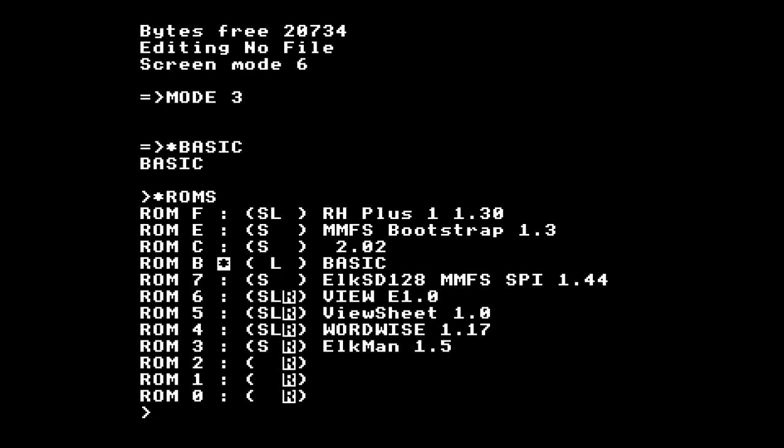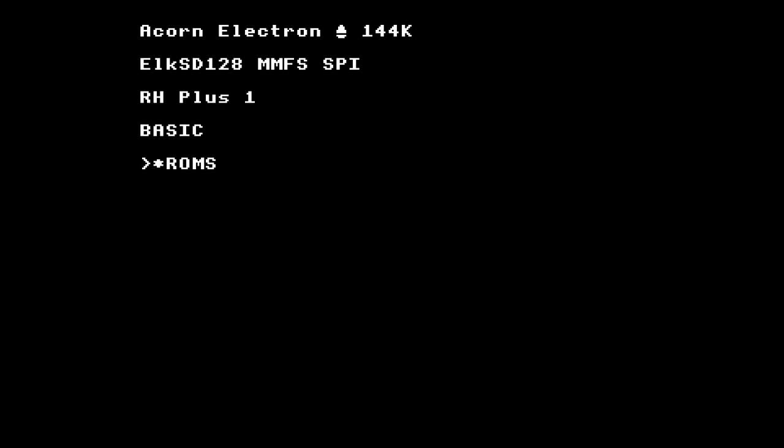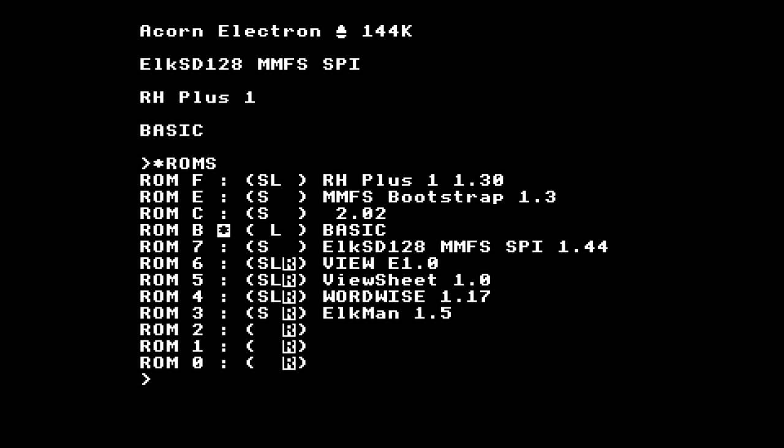Next on the list we've got Viewsheet — and Viewsheet does not work. This could be the BBC version of Viewsheet as opposed to the Electron version. I think the View ROM in slot 6 might be an Electron version because it says View E 1.0. Viewsheet might be the BBC version with an incompatibility. It's no fault of the Elk SD — I've probably just got a BBC version of that ROM. Wordwise is very unhappy as well, likely the same problem.